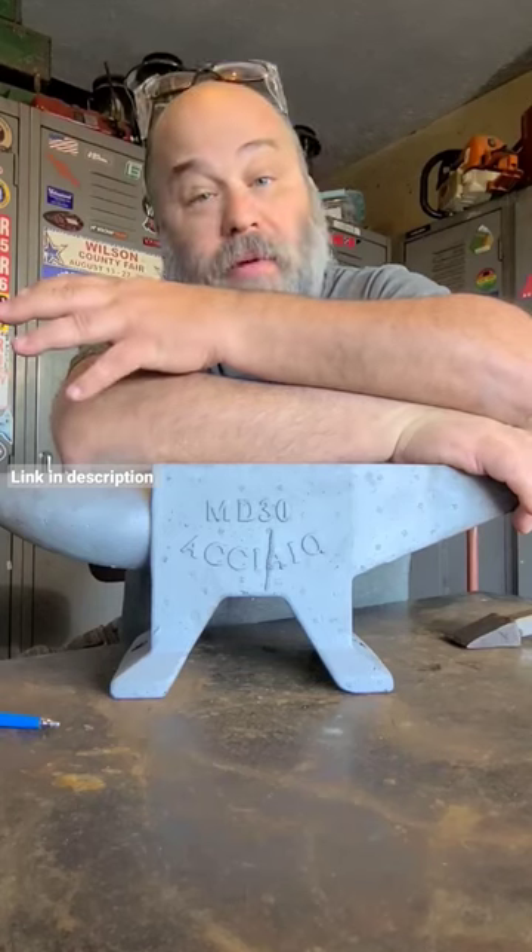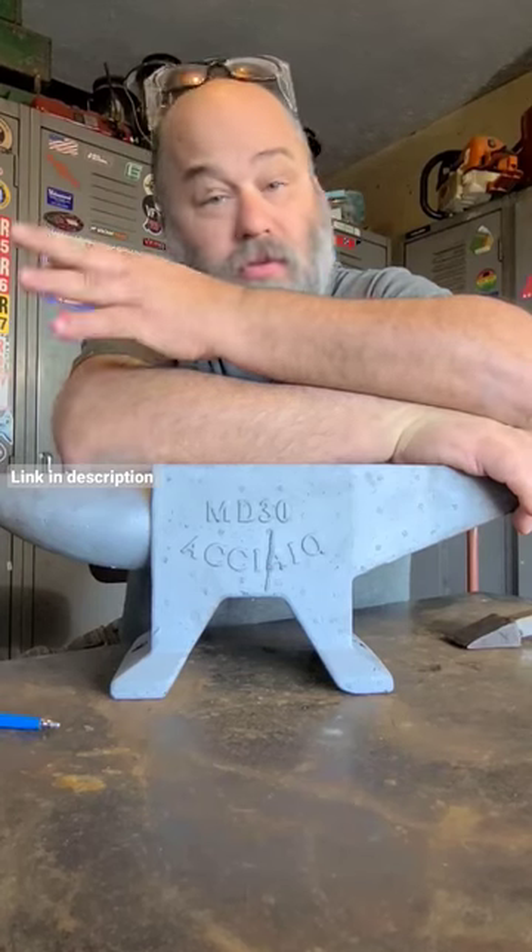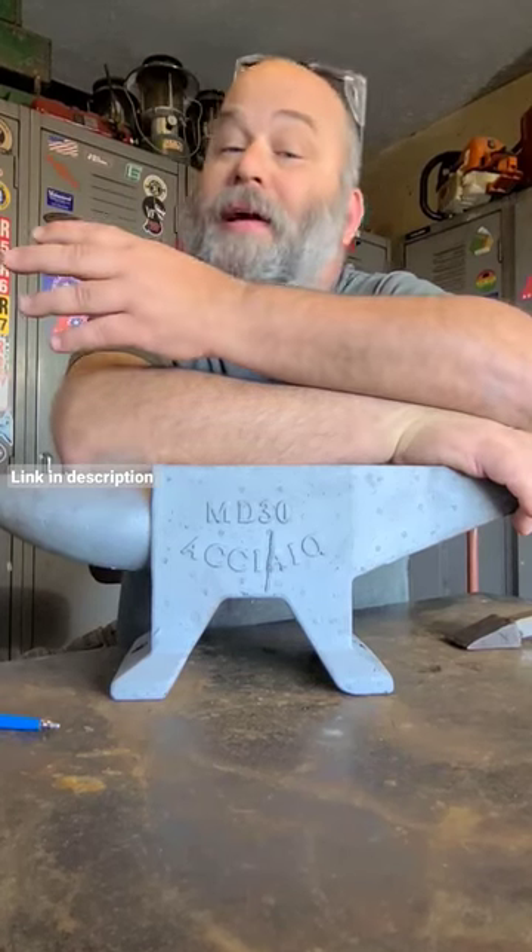I'm going to grind it out. I've got to build an anvil stand for it, and then I've got to use it for about a week, and I'll tell you what I think of it.